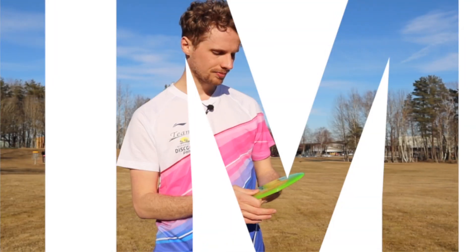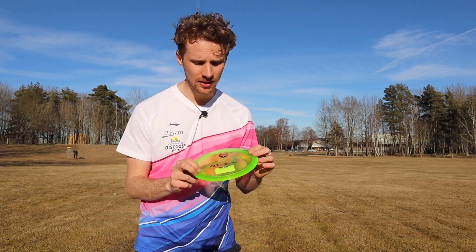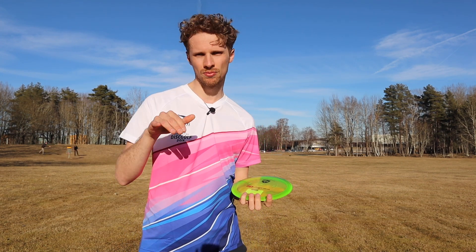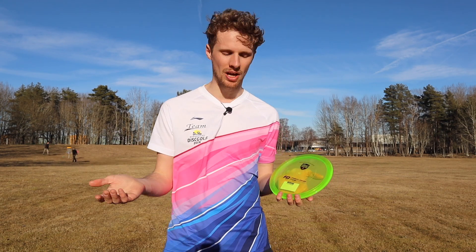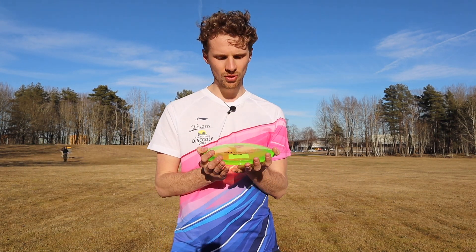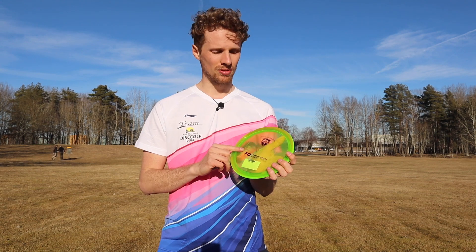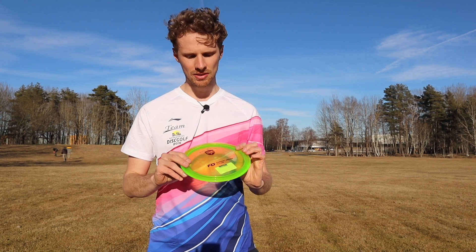So let's summarize this disc. What kind of disc is the new FD from Discmania? I would say the new FD is a stable to overstable fairway driver. I actually got a bit surprised by how much overstability it showed. I thought this was going to be a more neutral flight, but that doesn't mean it's a bad disc — it just has more overstability than I expected. Overall it looks freaking good, the plastic feels really nice. If you want a fairway driver that looks good, feels good, and flies straight with a bit of overstability, try out the new FD from Discmania.